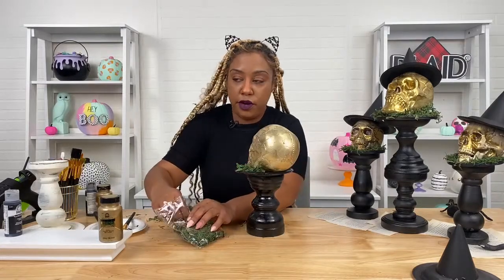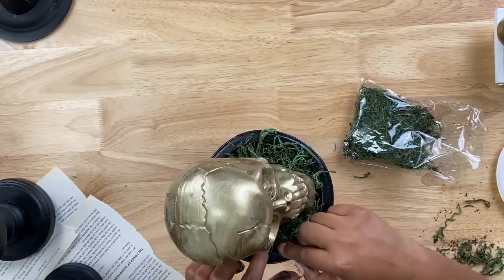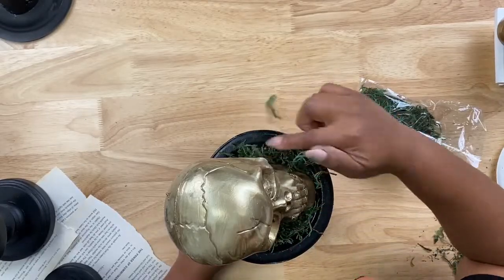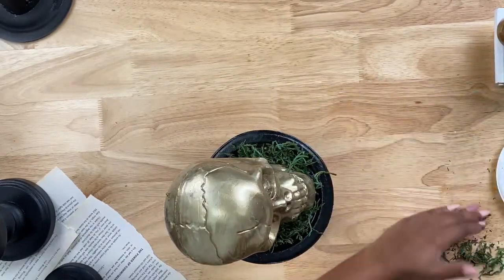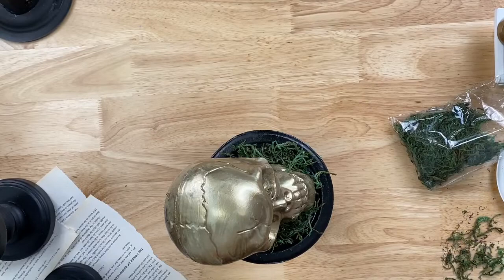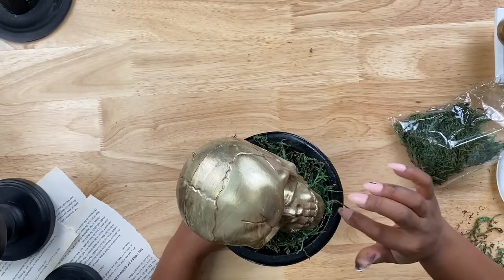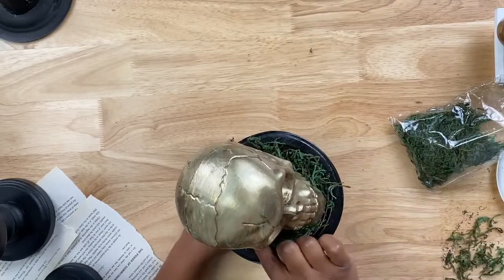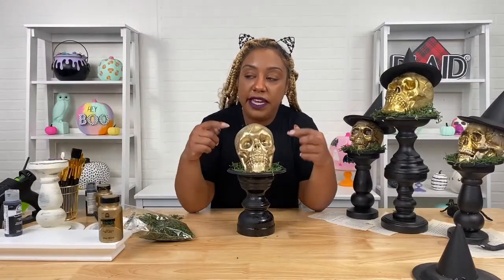If you didn't want to do a floral arrangement, you could still cut the top of the skull open and use it as a candy dish for guests or kids — that would be really cool. If you want the moss to be more full and kind of falling off the edge, add more Mod Podge around the rim of your plate and sprinkle on more moss.